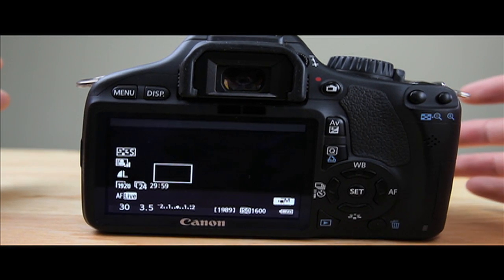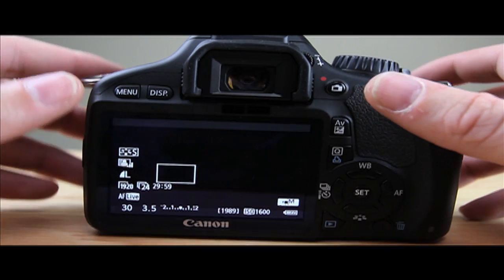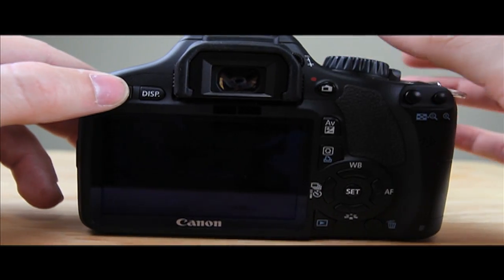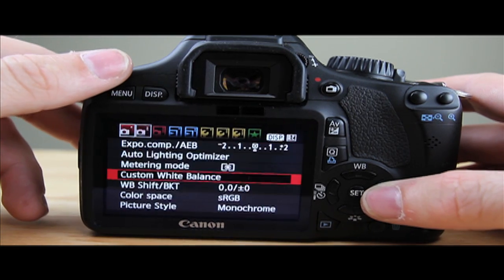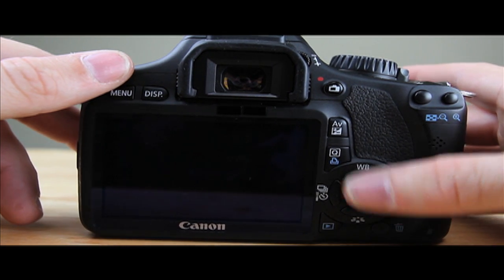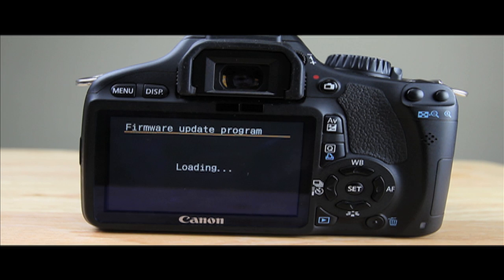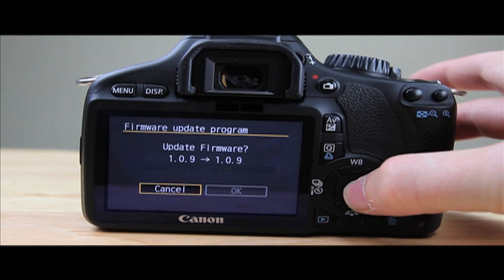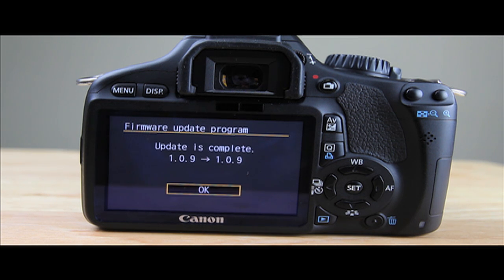Now put the card in the camera and hit menu. To do the firmware update, you have to be in photo mode, so put it in manual. Scroll all the way down to the third wrench and click on firmware, then click OK to update. Make sure you have a full battery — it does take up a lot of power. I already have this on my camera so I'm just re-updating it. Now it's loading. Click OK and it will update.